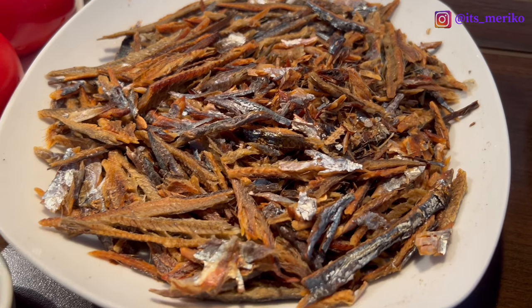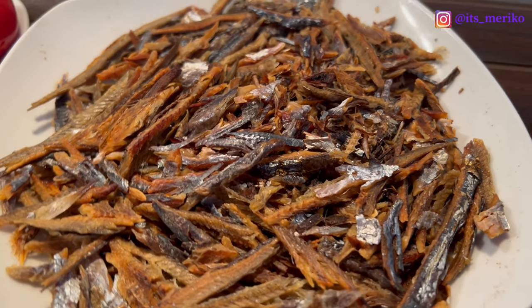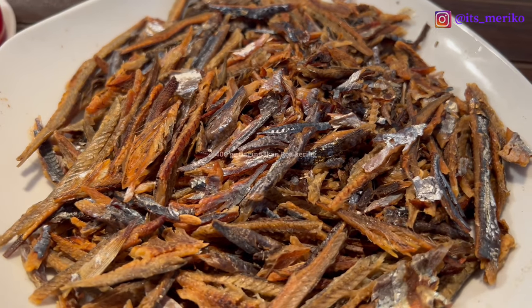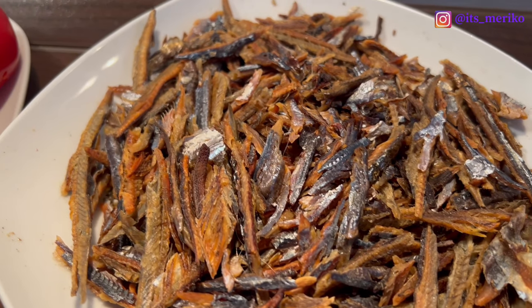Untuk bahan-bahannya, disini ada ikan roa yang sudah aku cuci bersih dan sudah aku pekin seperti ini. Ini tadi sekitar 400 gram. Jadi aku mau bikinnya sekalian banyak karena aku mau simpan.